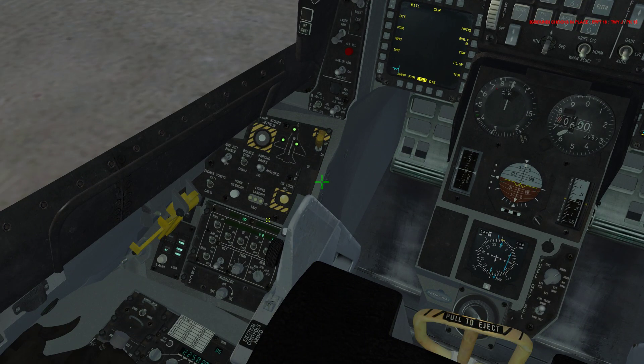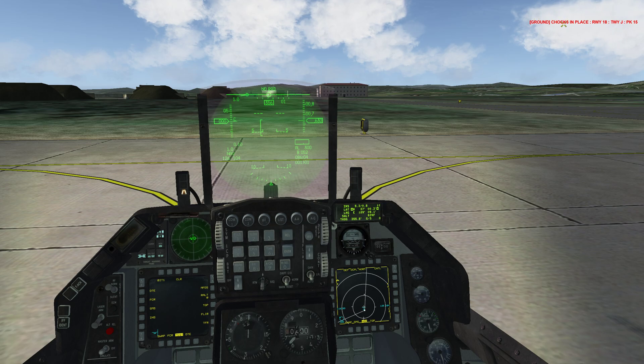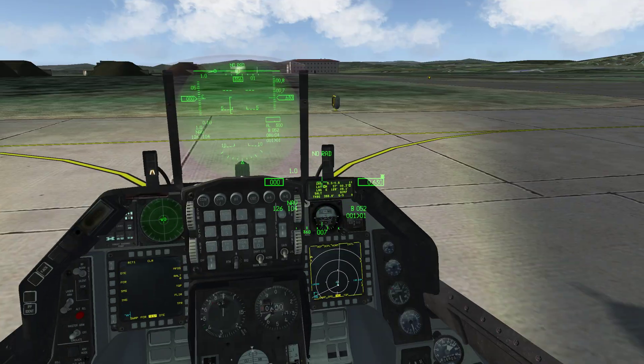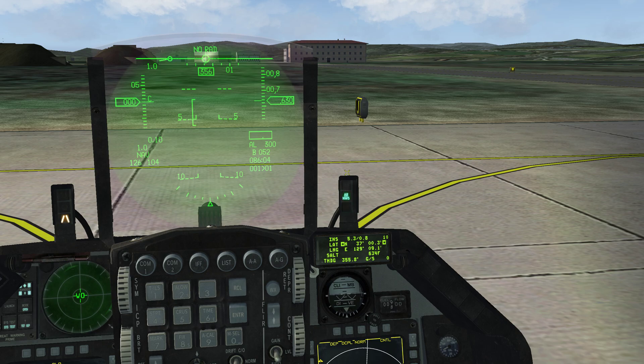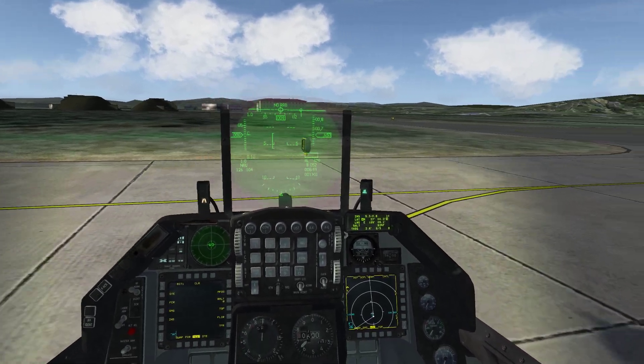Next step is the taxi light — right click the taxi light. Then remove the chocks: look at the top right, it says ground chocks in place, so hit T and then 2. At this point you're pretty much ready for taxi. Enable your nose wheel steering by pressing your nose wheel steering missile step button. You'll see ARNWS appear above the DED to the right of the HUD — you now have nose wheel steering. You can taxi forward and turn.